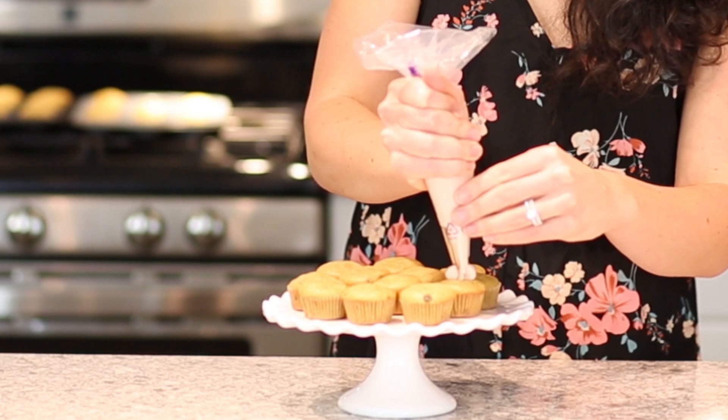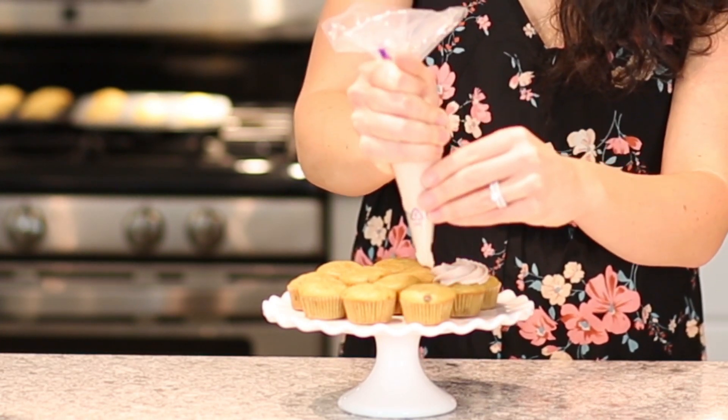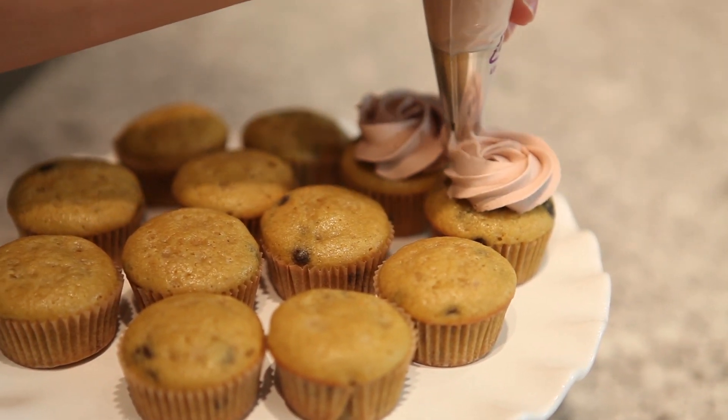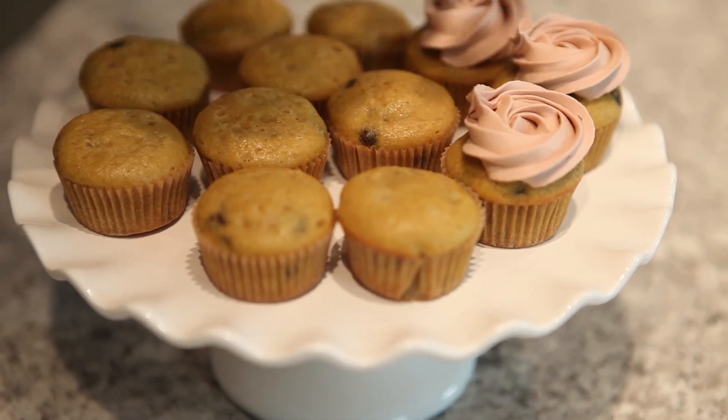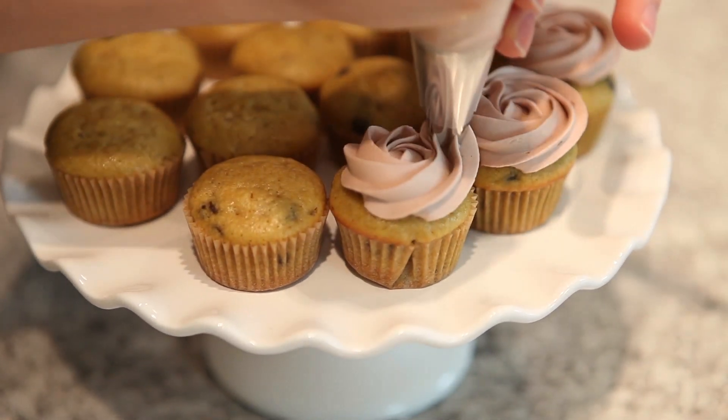I'm going to let these cool completely and then I'm going to pipe them with some whipped coconut cream frosting. Now that my cupcakes are cool, I'm going to pipe some little roses on top so they just look super cute for Valentine's Day. I'm using a simple whipped coconut cream as my non-dairy frosting. Here are my mini chocolate chip cupcakes — they're super cute and super delicious, perfect for Valentine's Day. You can add some fresh berries on top or sprinkle some cocoa powder to make them look a little more fun. I hope you guys love this recipe and enjoy it on Valentine's Day with someone that you love.